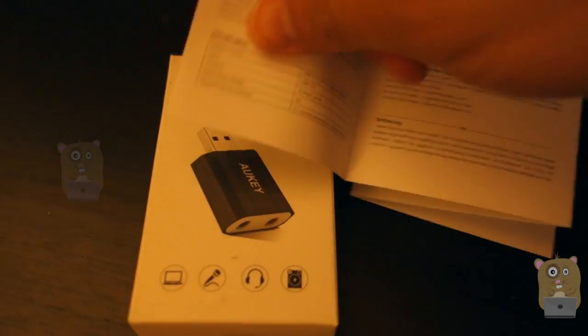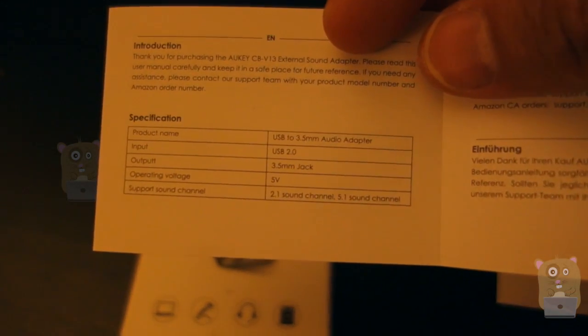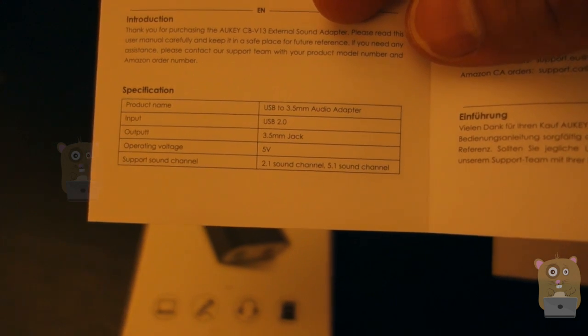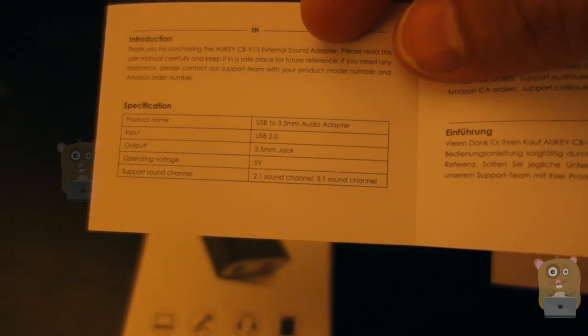It came with a user manual. I just want to take a moment and show the specs for this device. What's interesting is that on the bottom line, it says it supports both 2.1 sound channel and 5.1 sound channel. I'm not sure how it achieves the 5.1.